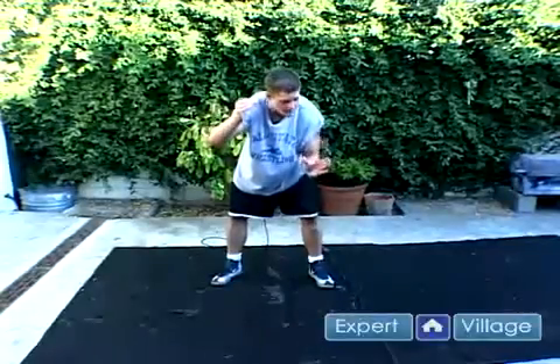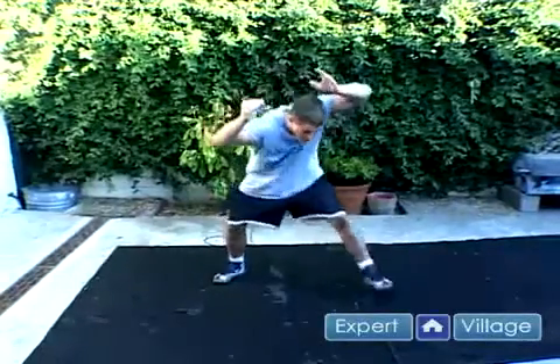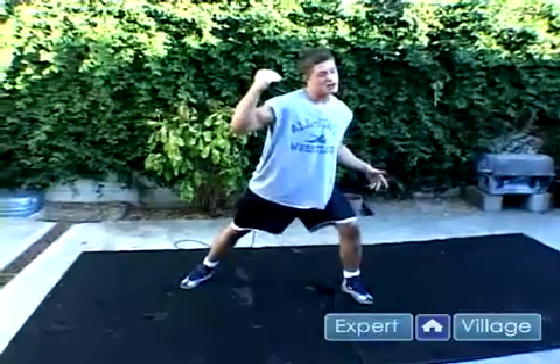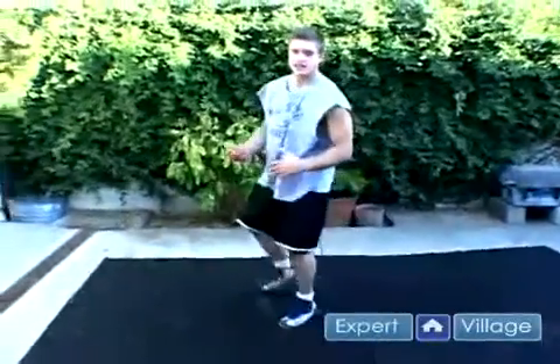What am I about to do? Watch. I'm going to take this elbow right here, with the cup of my hand right here, pop it up, and I'm going to do exactly what the move says — I'm going to duck under. Duck under his head, come up right there behind his shoulder, take this arm right here where I got his head, pull it down, and come behind him all at once. It's called the duck under.